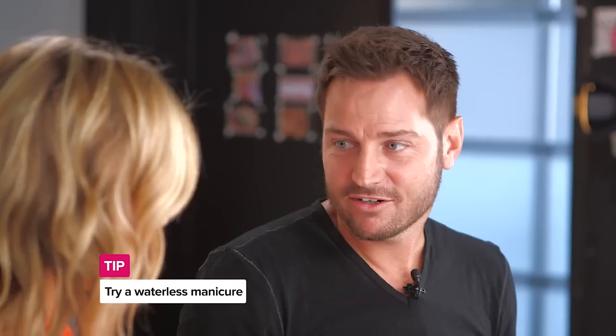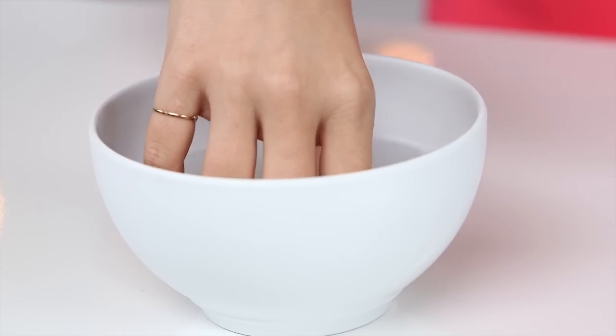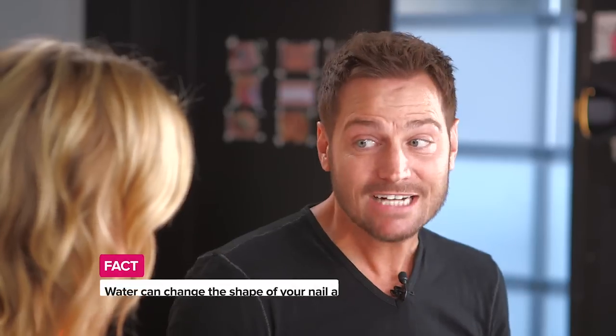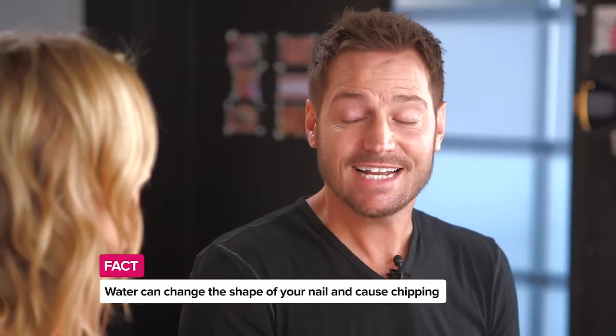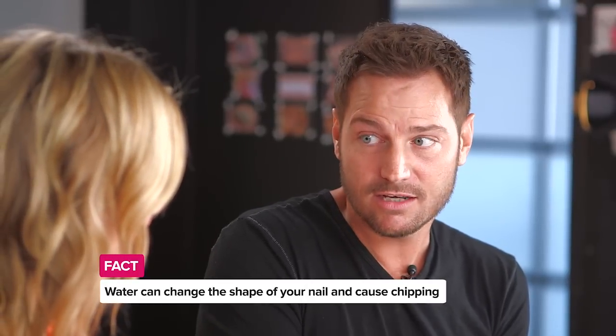Tell me about a dry manicure because I feel like this might be a good trick. Absolutely, I prefer to do a waterless manicure. The reason for that is because even though the water and the soaking is very pampering, it can actually affect how well the polish stays. Your natural nail is very porous and it can actually absorb water — so much so that it could actually cause the nail to change shape.